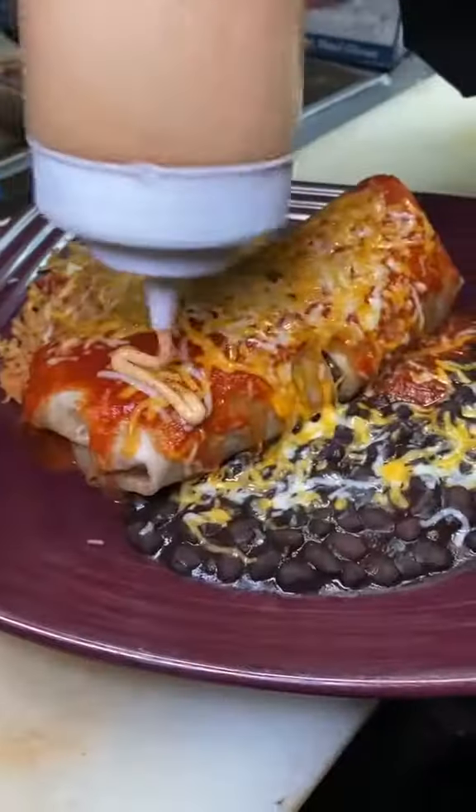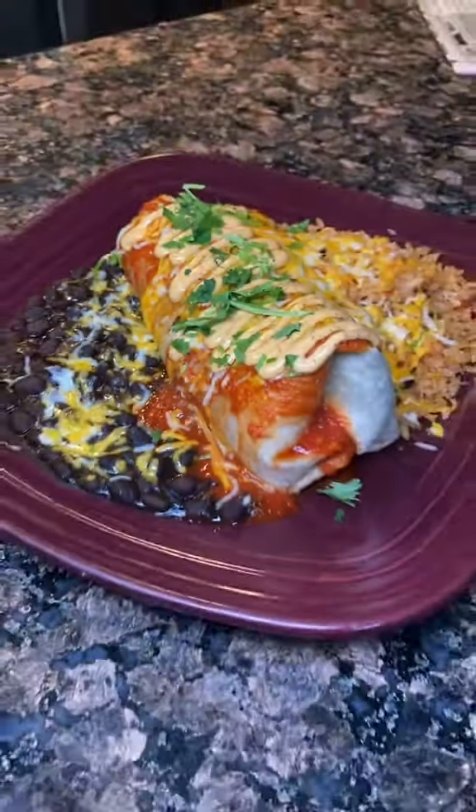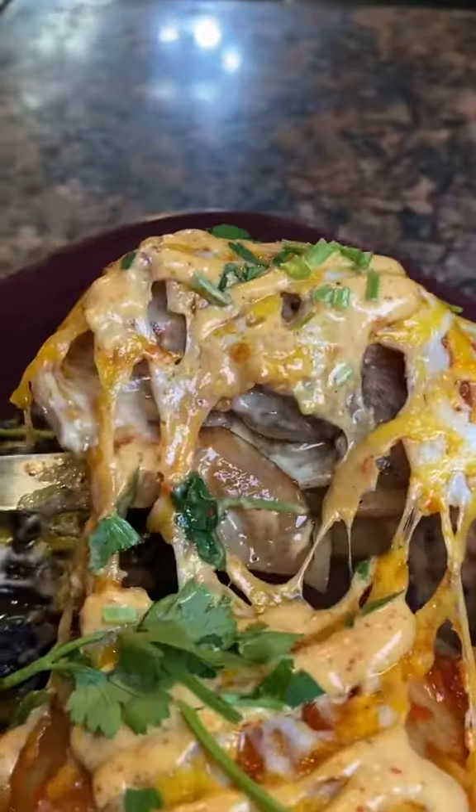And now, finishing touch — some spicy aioli, house made as well, and cilantro. And there you go, the prime rib burrito. You have to get this. You will not regret it. I promise you.